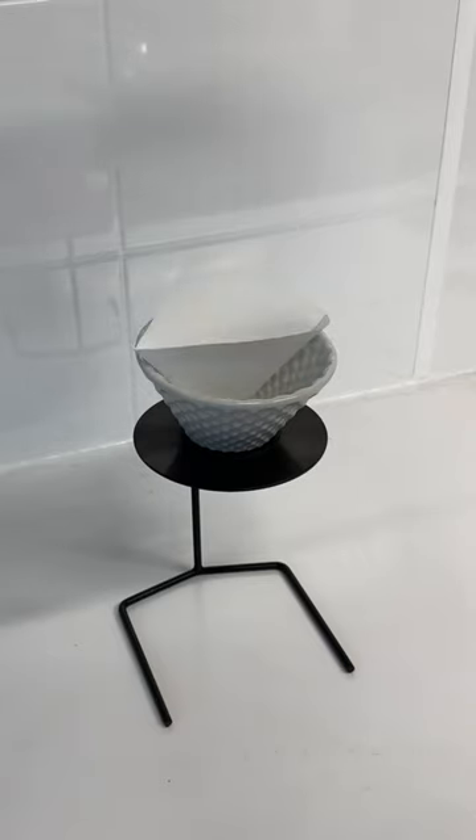These filter papers are changing the filter coffee game. They improve your final cup by making it taste cleaner and less papery.